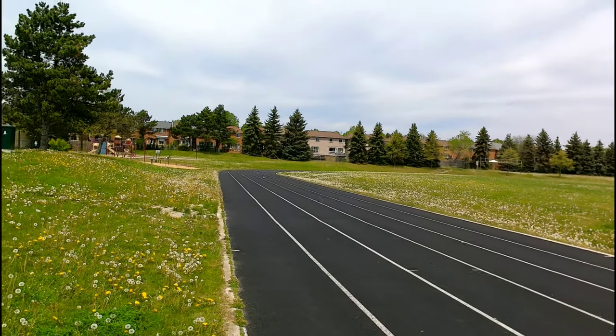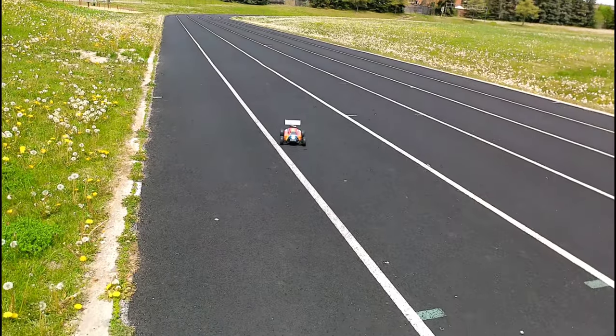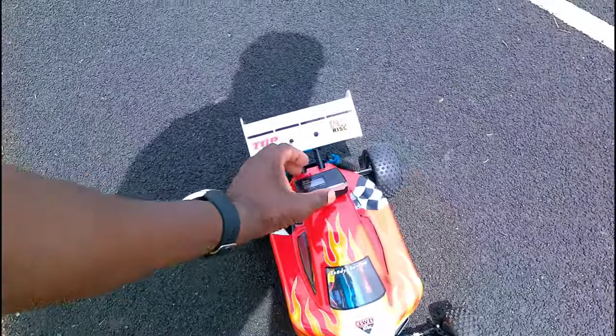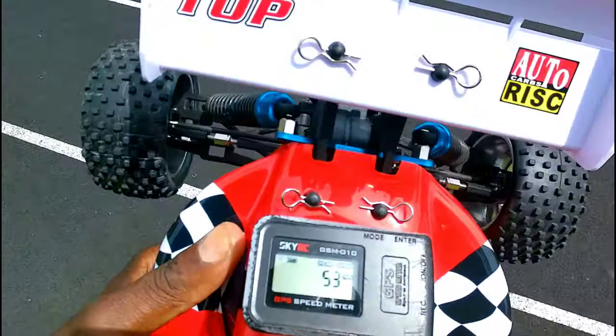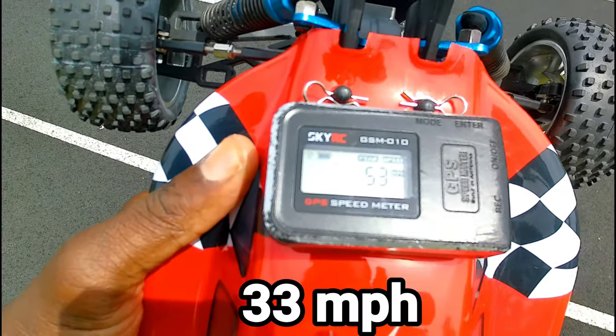Let's check it out. Remember, this is only on 2S. Okay, 53 kilometers an hour — that's not bad.